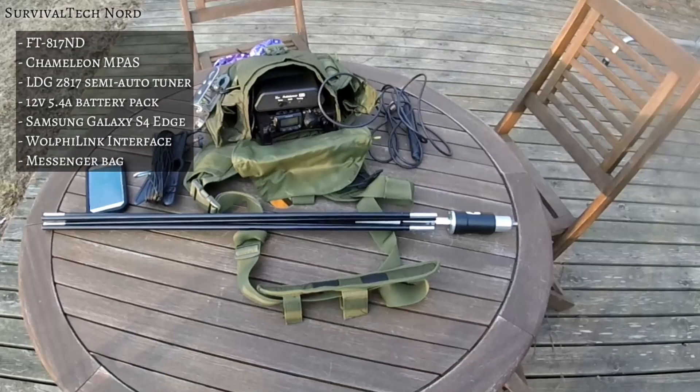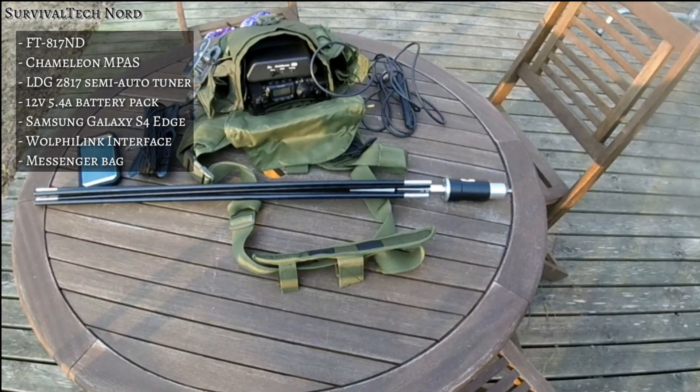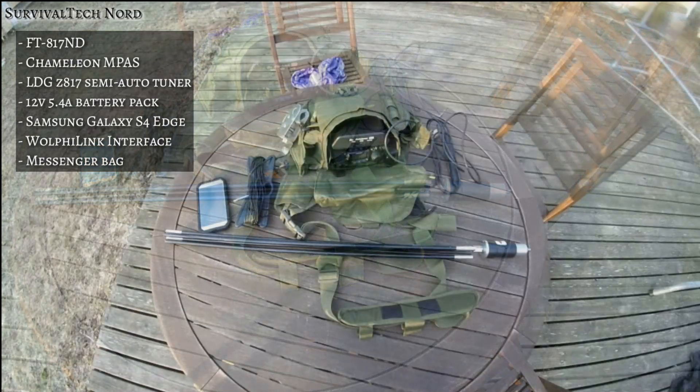The whole kit includes the Yaesu FT817 ND, the Chameleon IMPASS, the LDG Z817 semi-automatic tuner, a 12Ah/5.4 amp battery pack, a Samsung Galaxy S4 Edge, Wolfie Link interface, and a messenger bag. That's it.